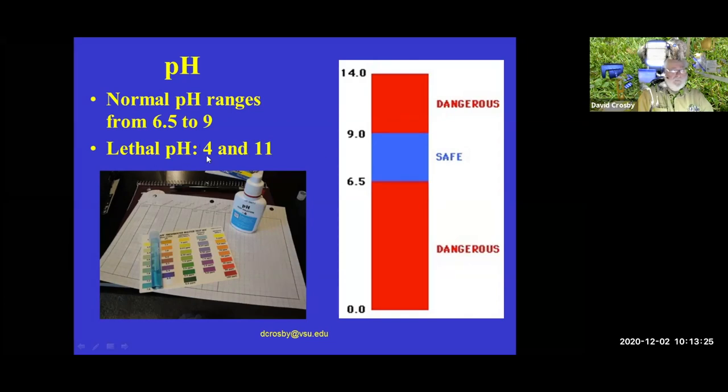Lethal pH levels are 4 and 11. This has happened in pond situations where people added slaked lime thinking they'd increase calcium, but actually raised the pH into the dangerous level and killed fish.